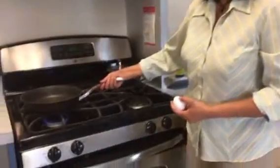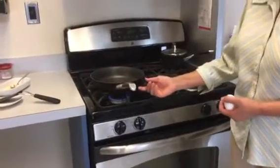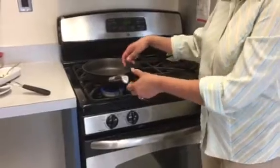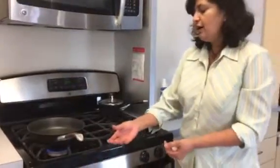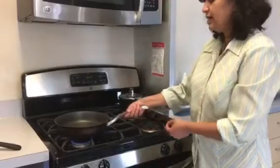Another thing I want to point out is I don't want you to ever walk away from the stove while the handle is sticking out. As long as you're standing here and stirring, it's okay to hold it in place because it helps you control the pan better. But when you're not standing here and you want to walk away, you want to turn the handle to the side.